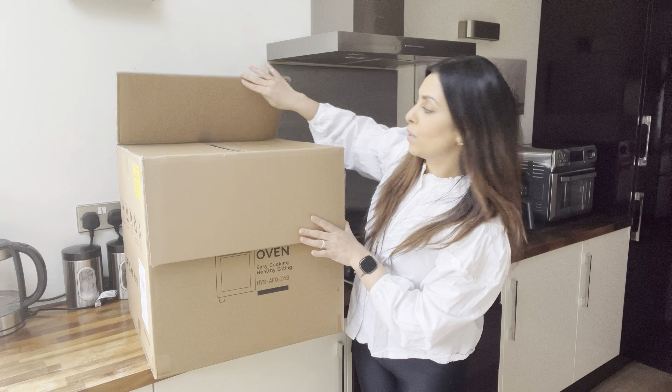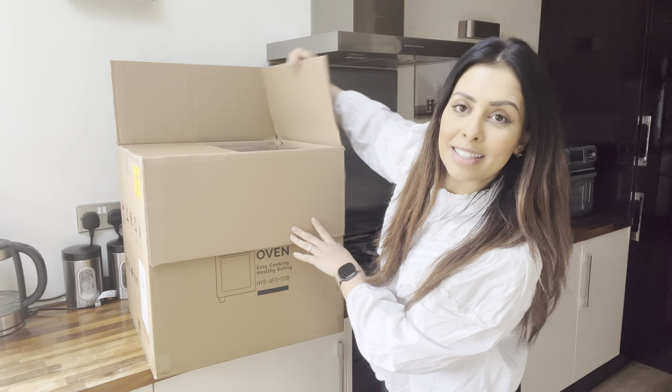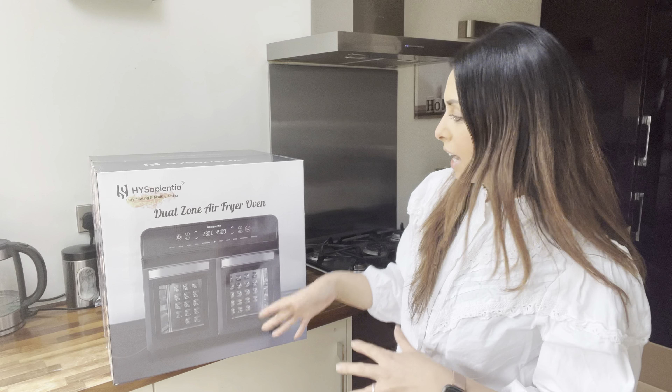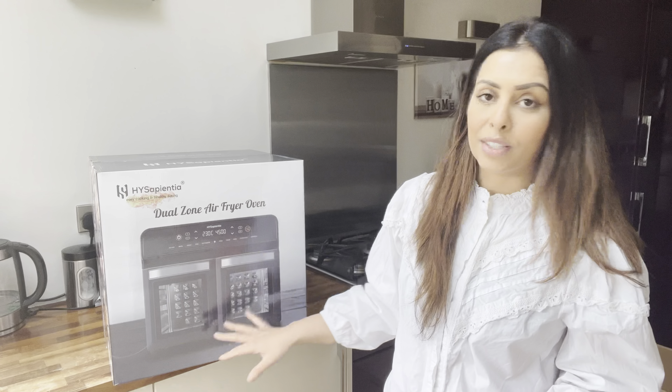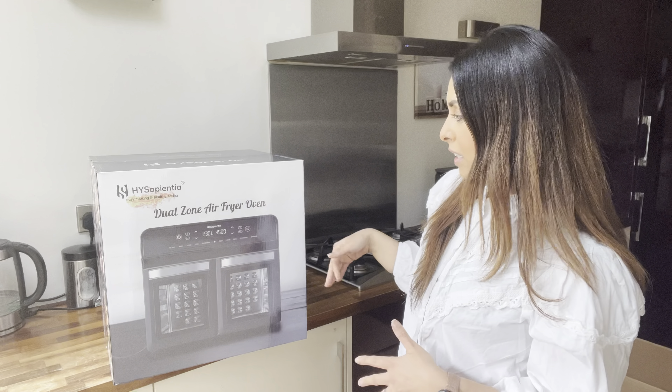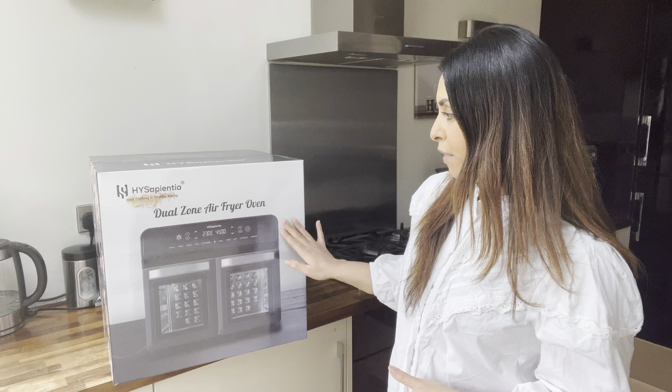Let's get this opened up and take the airfryer out. We've finally got it out of the box and as you can see this is what the airfryer looks like — it's a black colour with silver accents and it's got the functions here at the front.